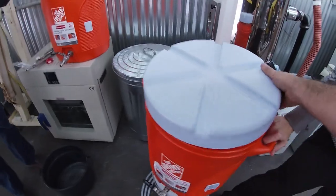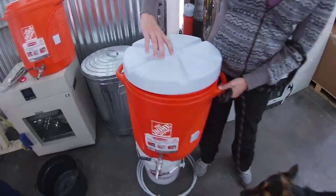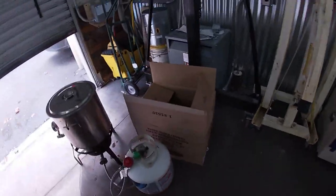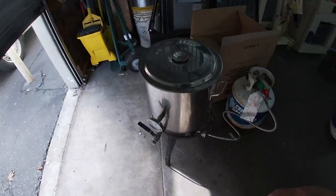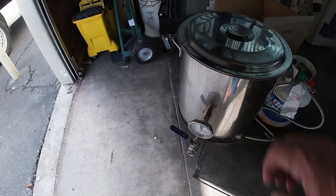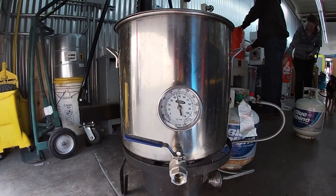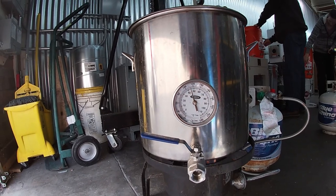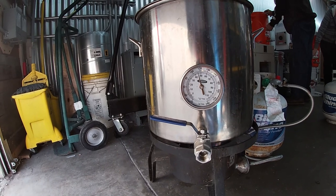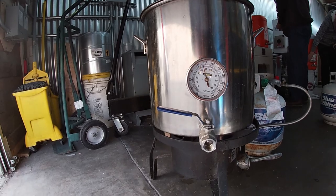Like a 150 mash? Yeah. So when the grain cools off the water, it works. We've got our boil here, gonna get up to 170 on the dial. So when we add the hot water to the grain, the water cools off to 150, which is the temperature for the extraction of sugars from the grain.